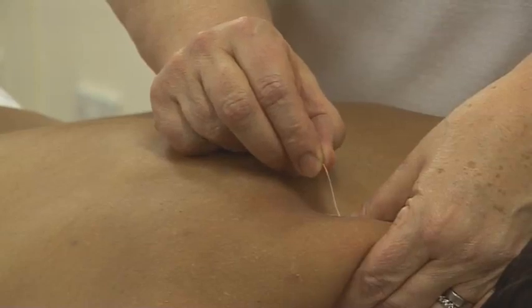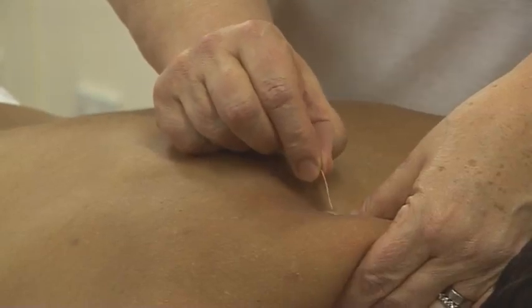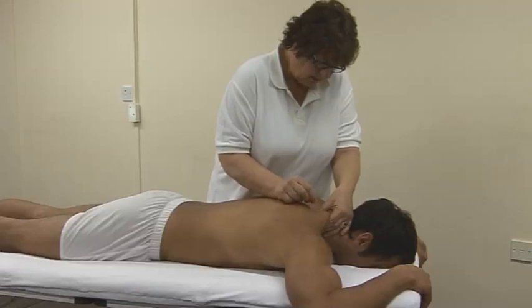The needle may initially be difficult to insert as it meets resistance from tight muscle fibres. There is big resistance here.